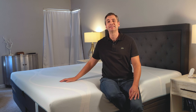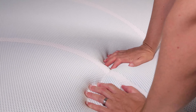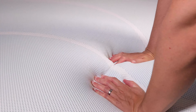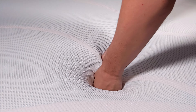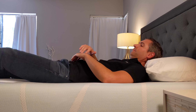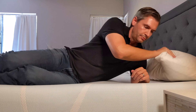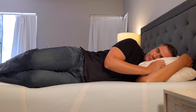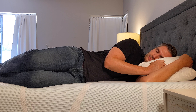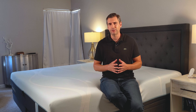The Tempur-Breeze Hybrid is listed as having a medium-firm feel, and I really think they hit the nail on the head with this one. Usually Tempur-Pedic skews a bit firmer with their mattresses, but this one is a true medium. So in that regard, it's versatile for any type of sleeper — whether back, side, or stomach. When I'm on my side, I get good pressure relief on my shoulders and hips. Sometimes I rotate towards my stomach over the course of the night, and I still get good support even on my stomach or on my back. I weigh about 200 pounds, and I feel very supported and get good pressure relief.